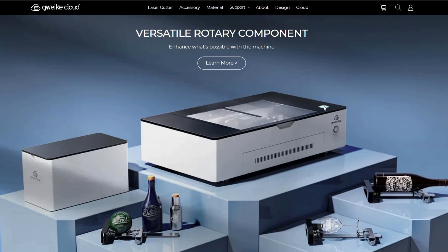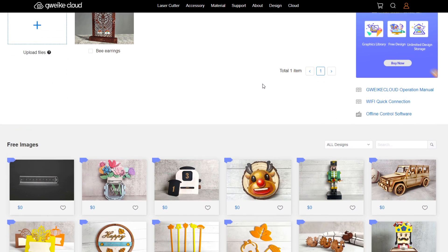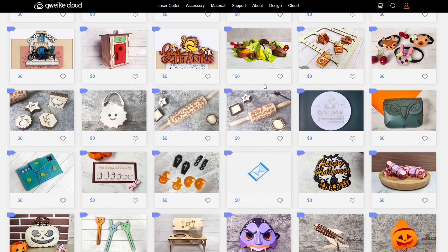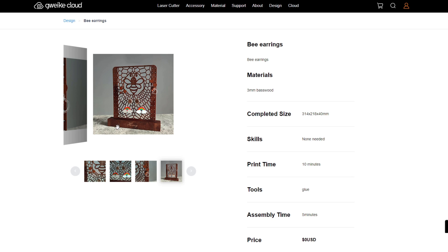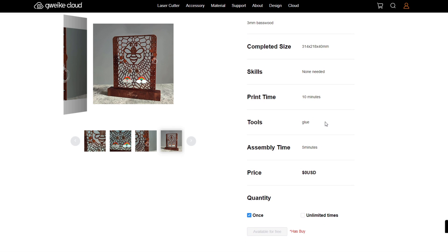When it comes to actually controlling the machine, you have a few options. The first one is the actual cloud software that the company made to work with this machine, which you can get to by just literally going to their website. Inside the cloud tab, you can upload new files or see old projects. There's also an absolute ton of already made files on here that you can just download and use for free. For example, I'm going to make this bee earring holder. Everything is listed out on the side here — what material you're going to use, how thick things are, and what size everything is.